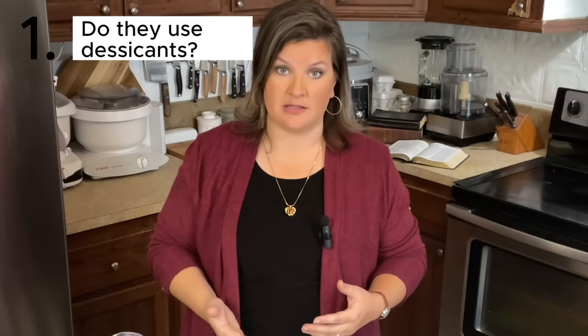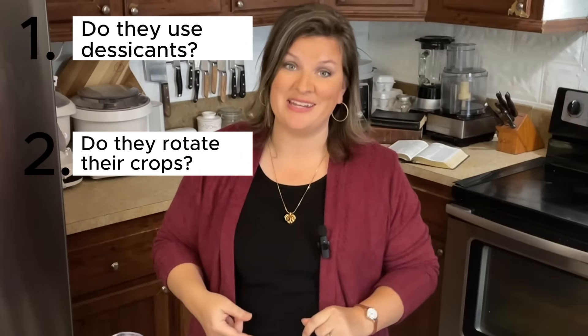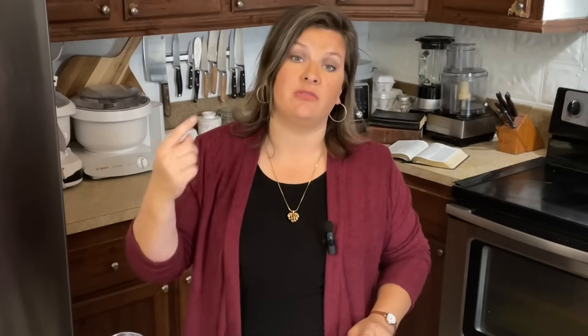So let's piggyback on that — on the point of knowing your farmer. Here are a few things you need to know. If they are organic farmers, they cannot be using glyphosate or other harmful chemicals on their property or in their crops in order to be considered organic. The longer they have been farming organically, the better, because that allows the soil to heal and get better over time. Now, if you do find a farmer that is conventional or not labeled as organic, here are a few questions to ask: Do they use desiccants? If so, what kind? Specifically, do they use glyphosate? Do they rotate their fields? And the sneaky one: when they're not growing whatever grain they're growing, what other crops are grown in their fields? Do those crops use glyphosate or any other harmful desiccants?